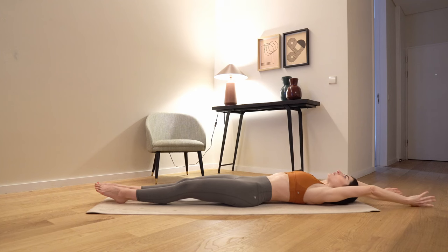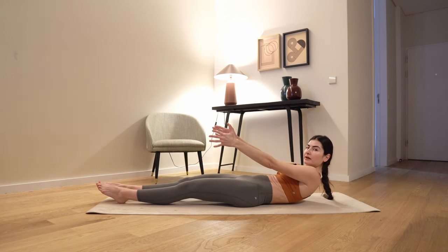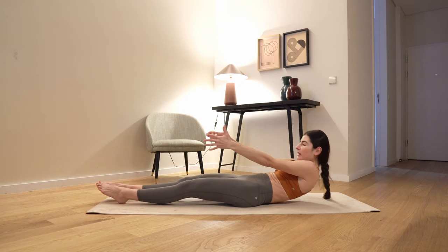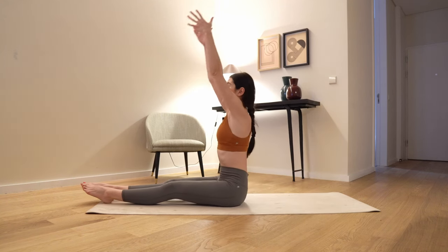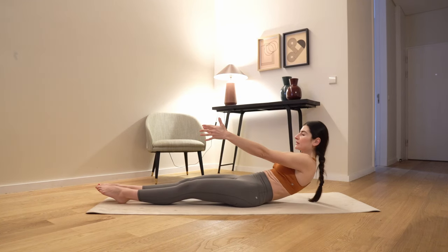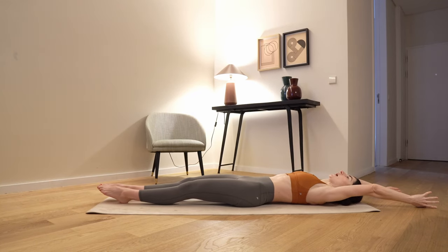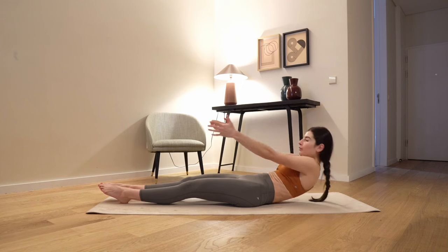Inhale, extend your arms up, exhale, come all the way up — especially here, push the lower spine down as you go up. Inhale, extend yourself, exhale, vertebra per vertebra down. Inhale, extend your arms, make yourself tall and exhale up.